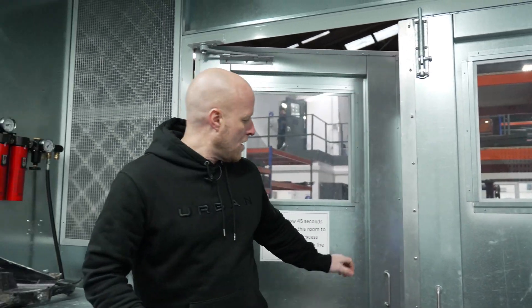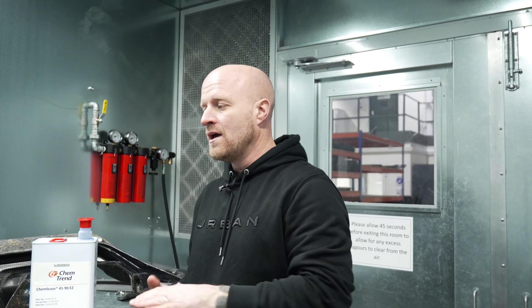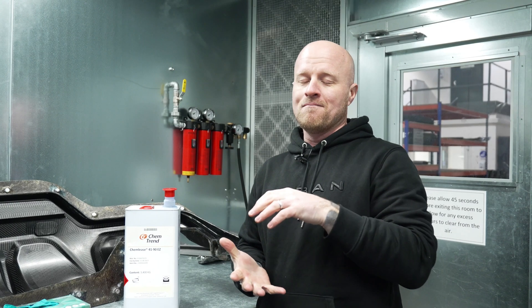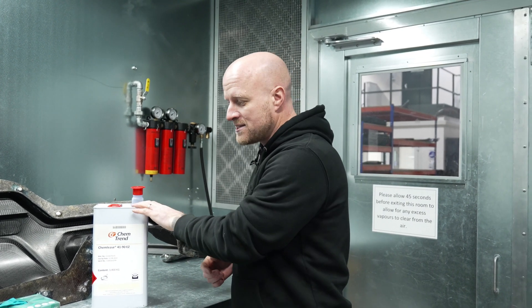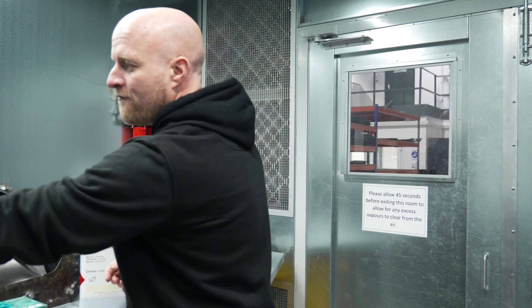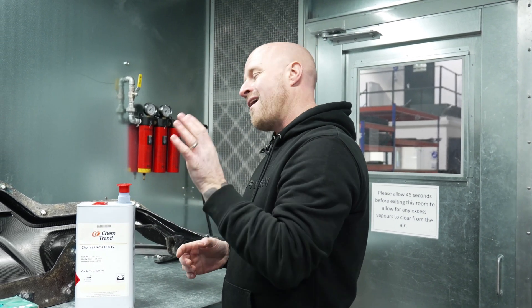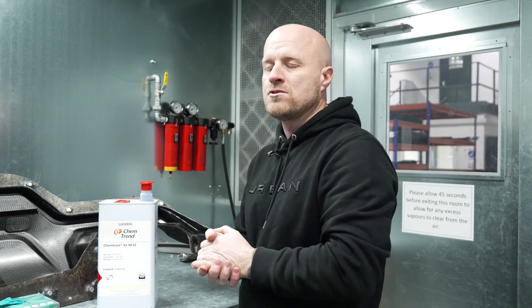Before we go through to the laminating stage, we need to release the mold. An analogy to help out: imagine you're baking and you need to put margarine in the baking tray to prevent your muffins or cakes from sticking — this is basically the same process. This is a release agent applied to the mold surface in several coats, which are then cured off. Once that's done it can go into the clean room and the laminating process can begin.